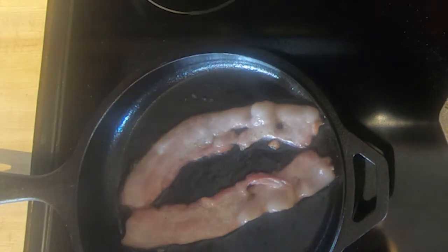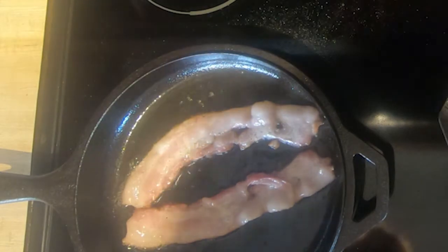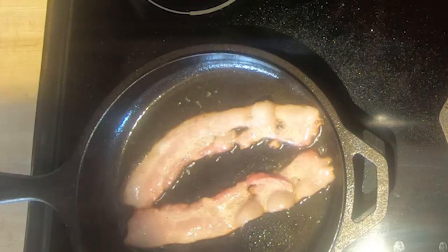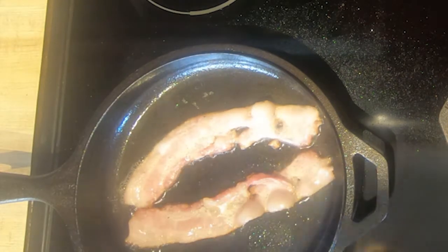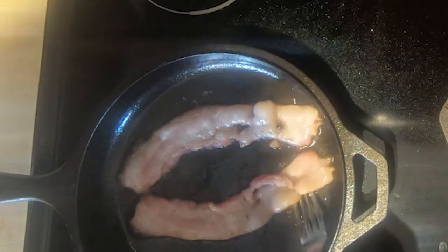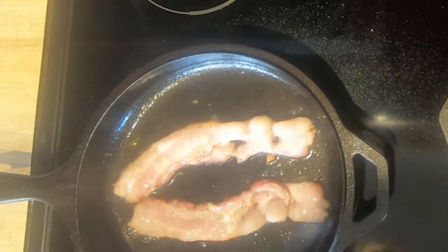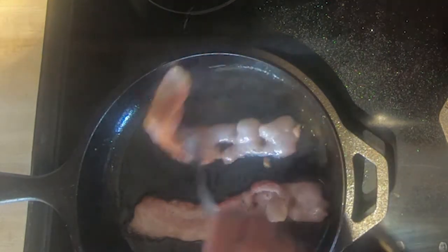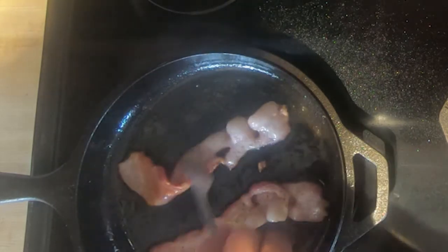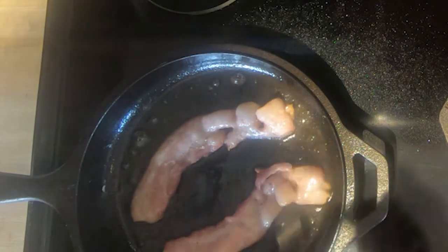I'm starting to see it shrink up just a little bit. In just a moment we'll go ahead and flip it over. I see here there's a little stick spot — just kind of move in there. Take a look underneath at that side — look at that beautiful color. It's just about time to turn it; I'm going to give it another few seconds here, a little longer for crispy.